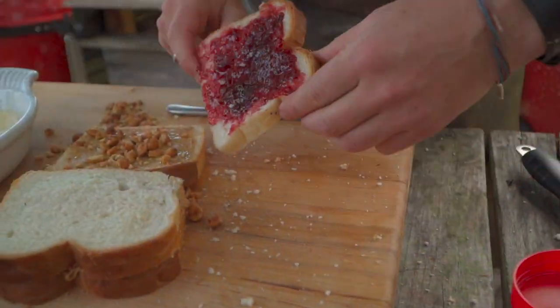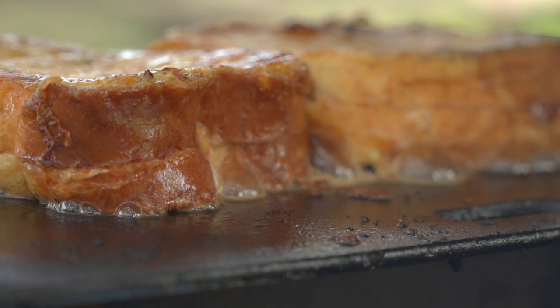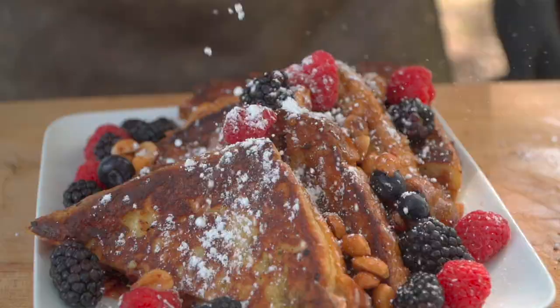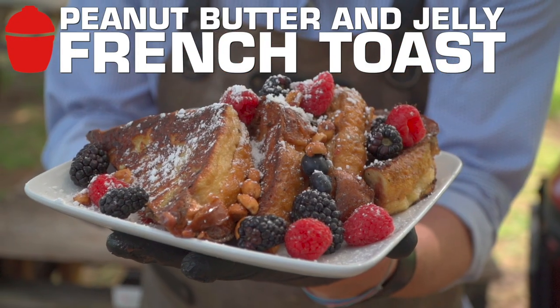Breakfast and lunch — brunch! We're going to mash the two together with two of my all-time childhood favorites: peanut butter and jelly, and French toast. Peanut butter and jelly stuffed French toast — let's get into the action.